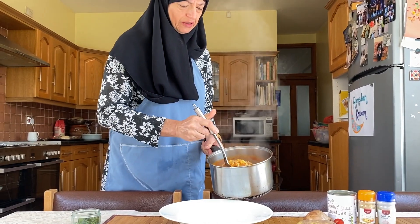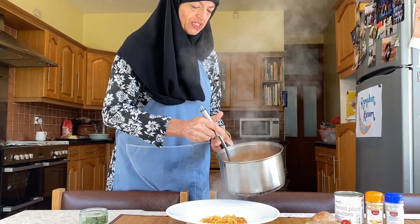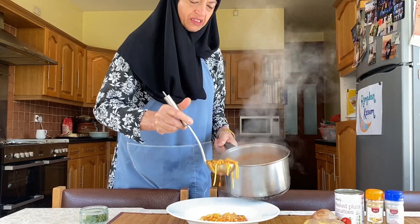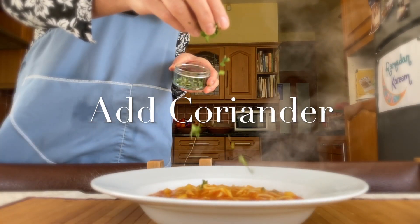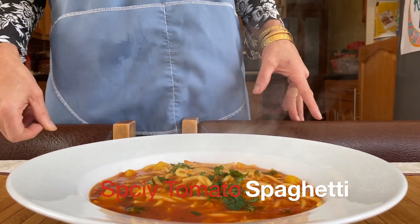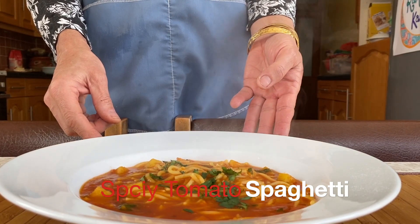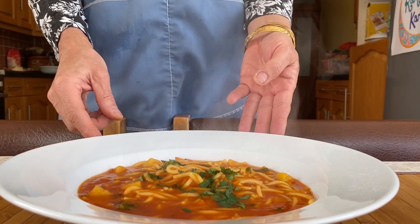I'm going to leave this for a few minutes and then add a finishing touch — I think it helps to see the end result. This is very comforting food, especially in these times. This is tomato spaghetti with potatoes — a lockdown recipe with an Indian twist.